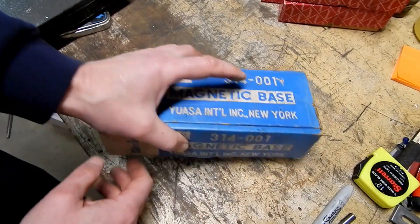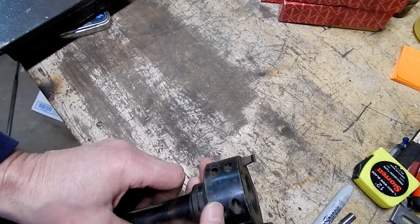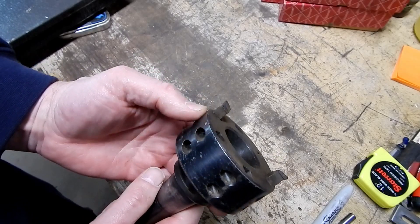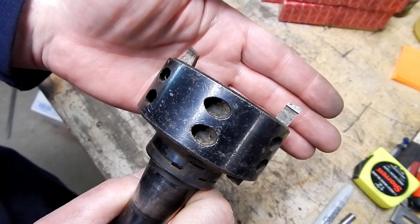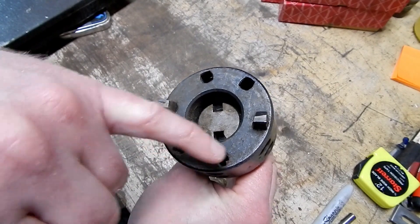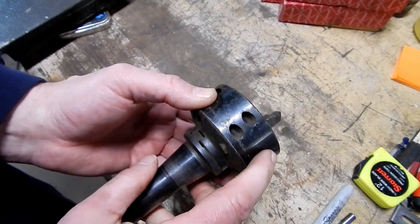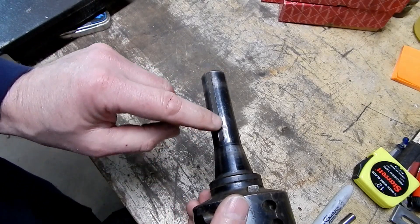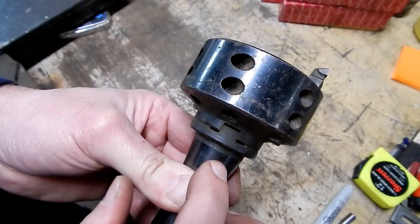He also found this interesting device. I guess you would call it a fly cutter, because it's like a fly cutter. It appears to use regular lathe inserts — we've got two of them in there, but check it out, it looks like this thing could take up to six inserts at a whack. I don't think I'm going to end up using this. I noticed it was on an R8 shank with a little bit of damage there.